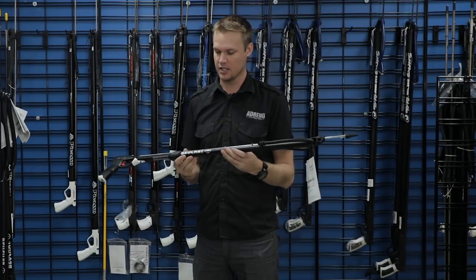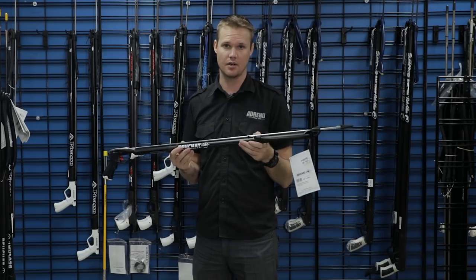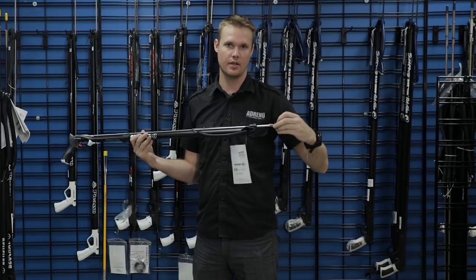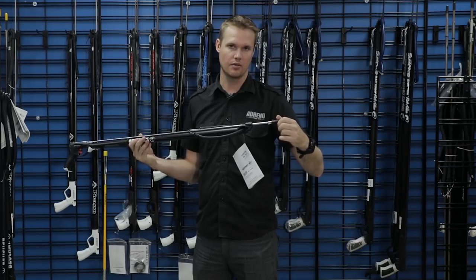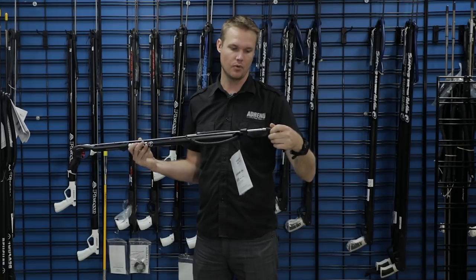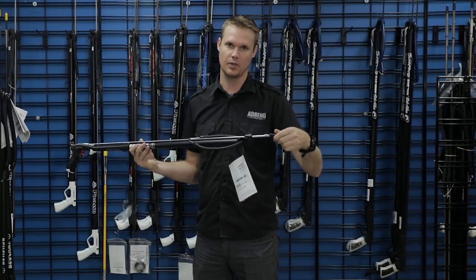So this is a Bosche Espadon and it's a very popular entry-level gun because it's under $100. One thing to look at is it does have a threaded spear tip, so if you purchase this gun you want to make sure those are locked down quite tight so they don't fall off over time, or a fish doesn't spin and run away with just the tip of your spear gun.